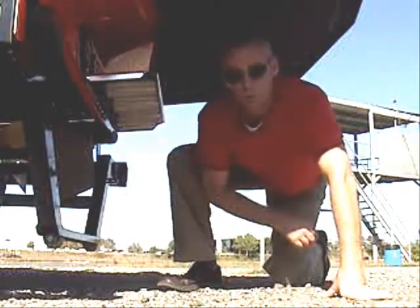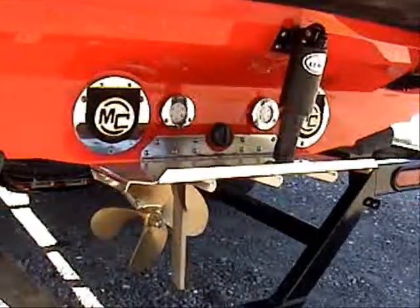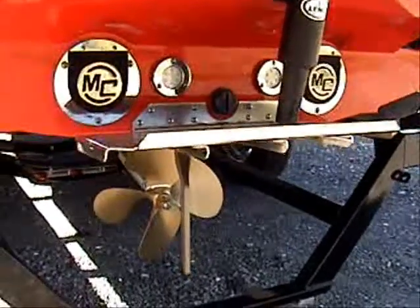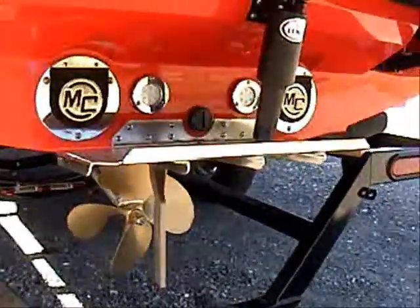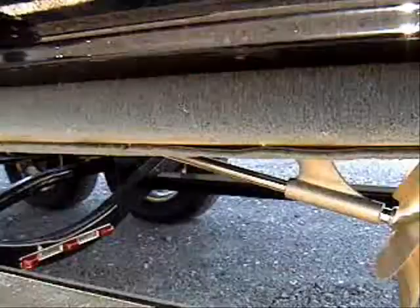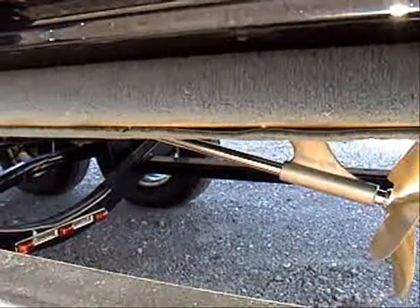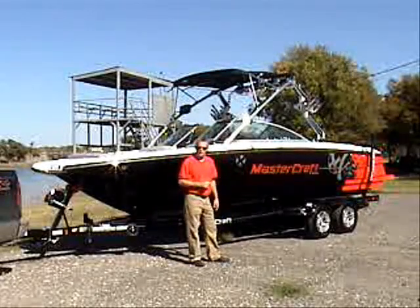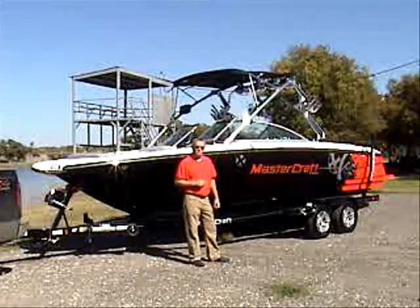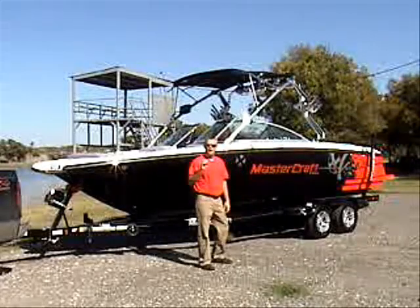It's rolling on these wheels right here. On the transom of the X45 is the attitude adjustment plane. This converts the boat from a wakeboard wake to a nice smooth water ski wake, all by the touch of a button. Notice the angle of the shaft — it helps prevent drag and helps the boat come out of the water very quickly. Now that we've shown you the bottom, the outside, and the trailer of the 09 Mastercraft X45, let's take her out on the water.